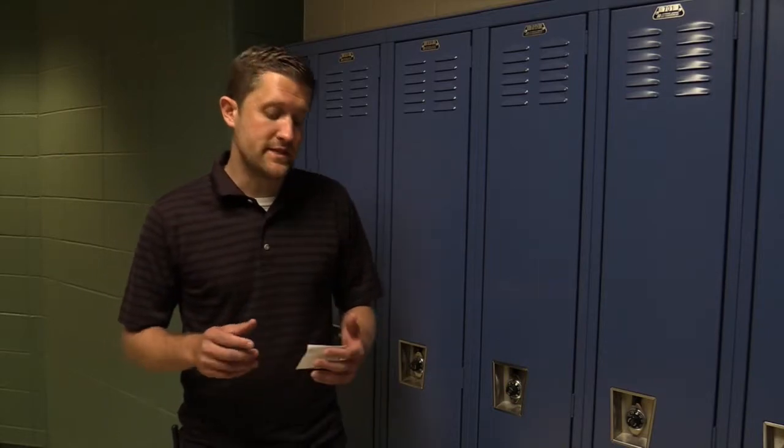Hey guys, I'm Matt Stanley, guidance counselor at Jackson Creek. I wanted to walk you through briefly on how to open your lockers. I know a lot of you guys, this is the first time you've ever had a locker, and because of that I know a lot of you are having some anxiety about this. I wanted to walk you through the process and show you just how easy it is to do this.